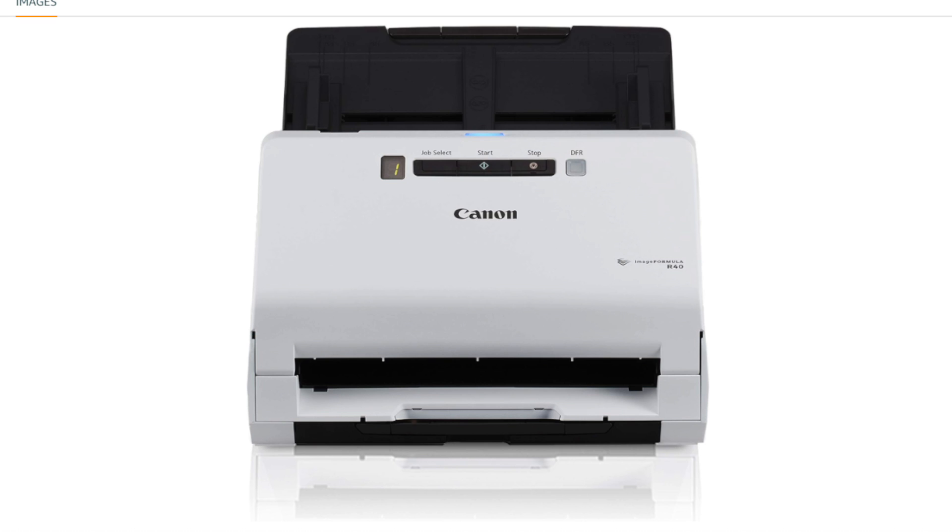Includes Scanning Software: The R40 comes with scanning software to enhance the scanning experience. Canon's scanning software typically includes features for document organization, image correction, and efficient scanning workflows. With its duplex capabilities, the scanner can handle a variety of document types, including business cards, receipts, and long documents, making it versatile for different scanning needs.